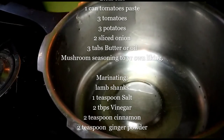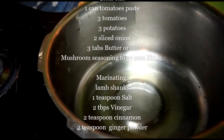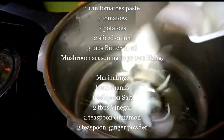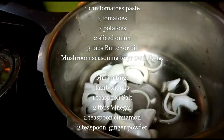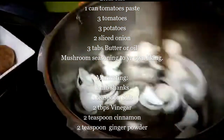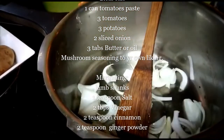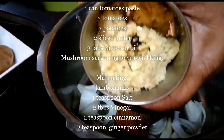Throw in the onion, sautéing the onion. Later I'll add in the butter and the onion — 2 onions are sliced. I'm adding in ginger and garlic paste.